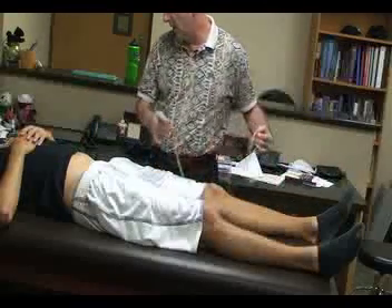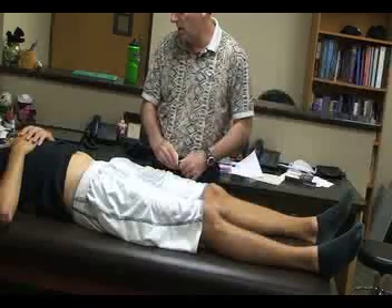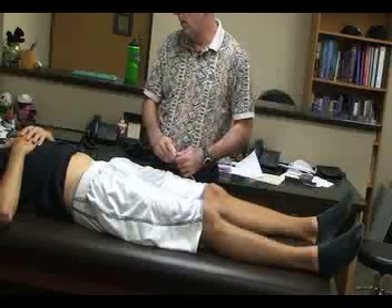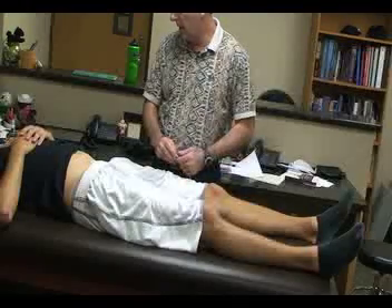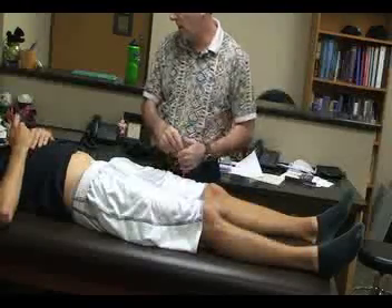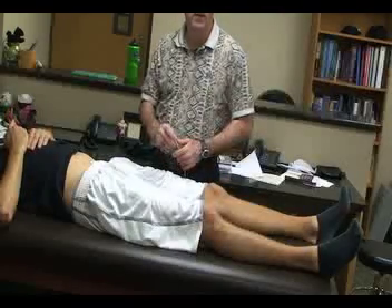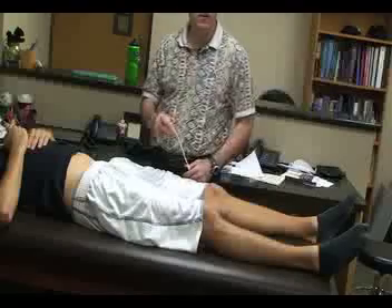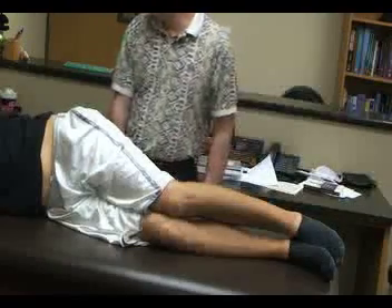Again, if there is a difference greater than one centimeter or one quarter of an inch, that is an indication for an issue with the length of the femur or tibia, or a coxa vara or coxa valga deformity. The next group of special tests is going to be for femoral nerve injuries, and there is only one test for this.